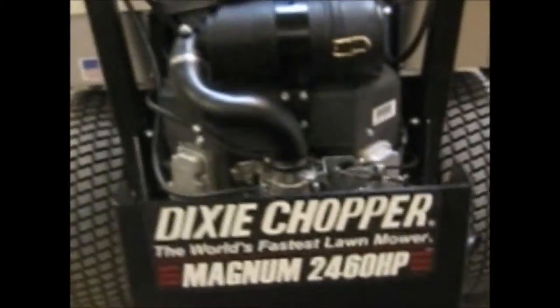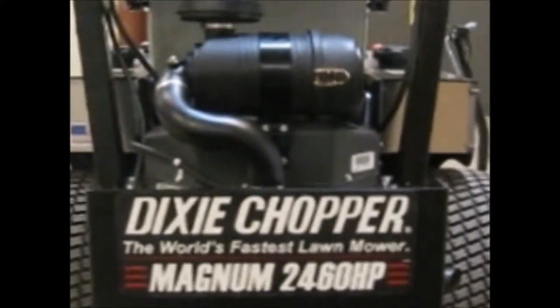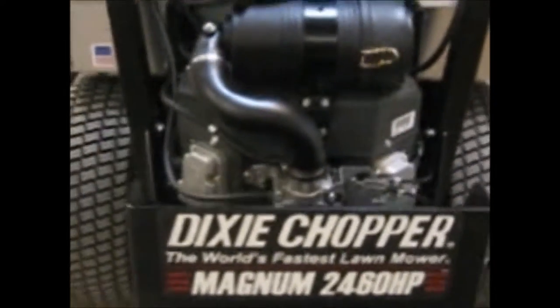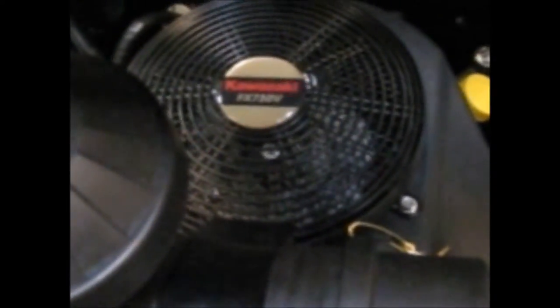That OCDC is also available on Magnums that are not HPs — we can add it afterwards. Back here you see something nice: that's a Donaldson dual stage air filter. The reason it has that is because it also has a high performance engine — the Kawasaki FX730V, which is considered a heavy commercial or light industrial mower engine.